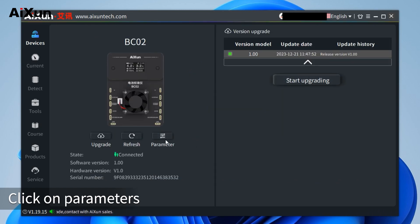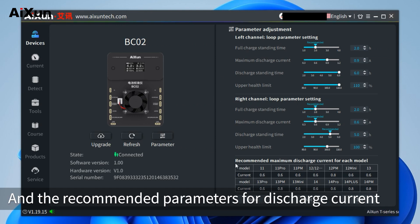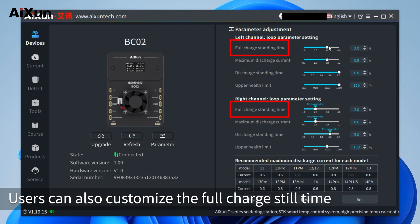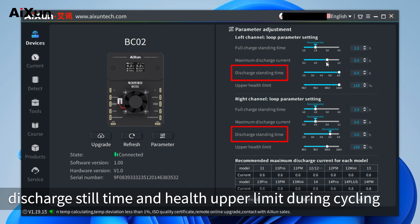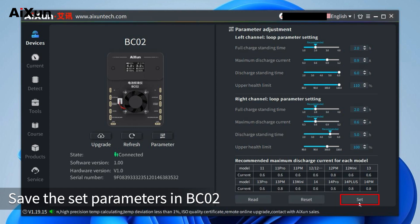Click on parameters. Users can select the channel they want to set at the top. The recommended parameters for discharge current setting of each model are available for selection. Users can also customize the full charge still time, discharge current, discharge still time, and health upper limit during cycling. Reset to factory settings to retrieve initial parameters, then save the set parameters in BC-02.